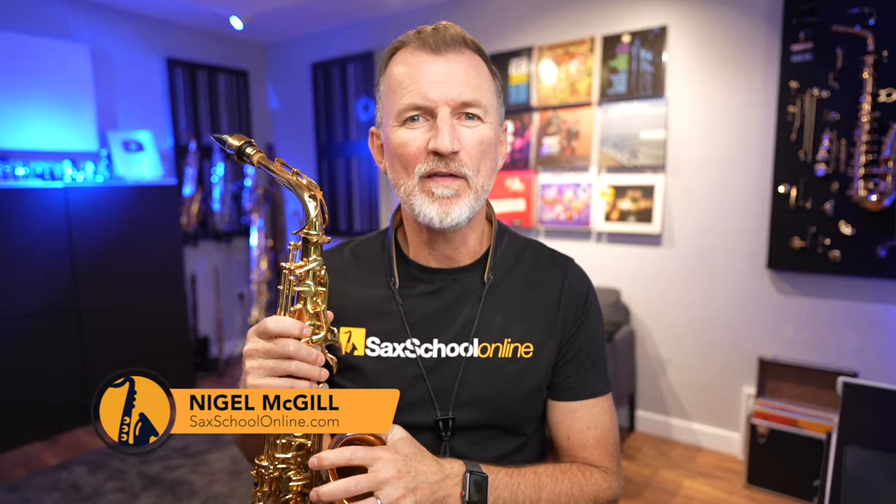G'day, it's Nigel here from Sax School. Great to see you back for part three of our beginner saxophone quick start course.